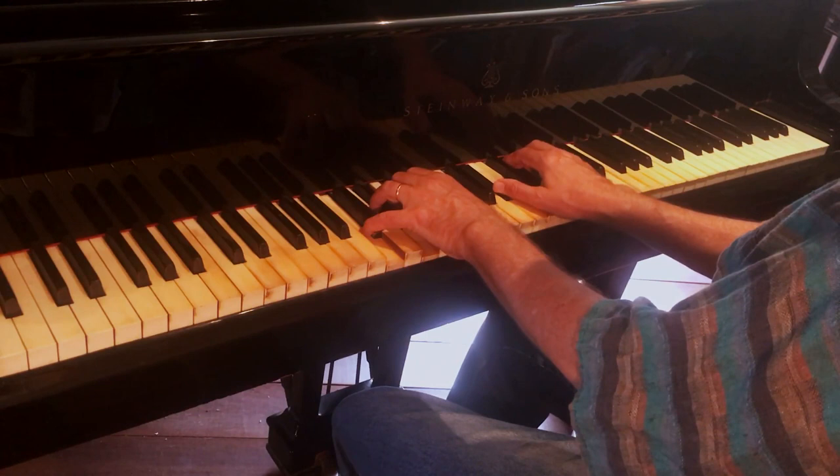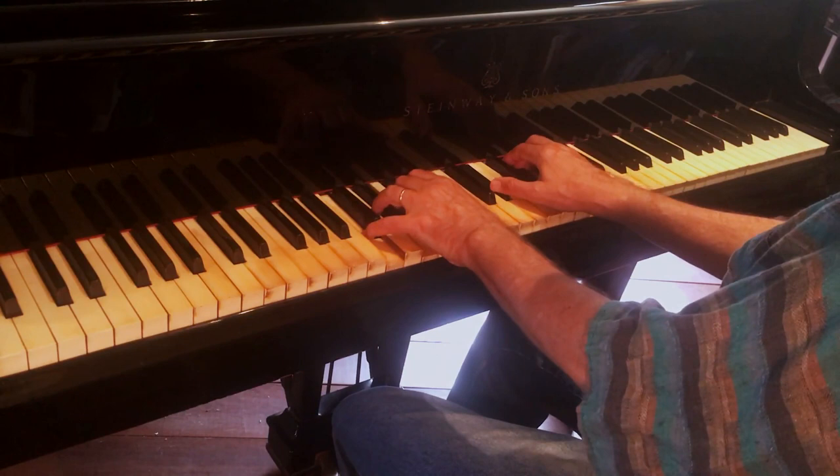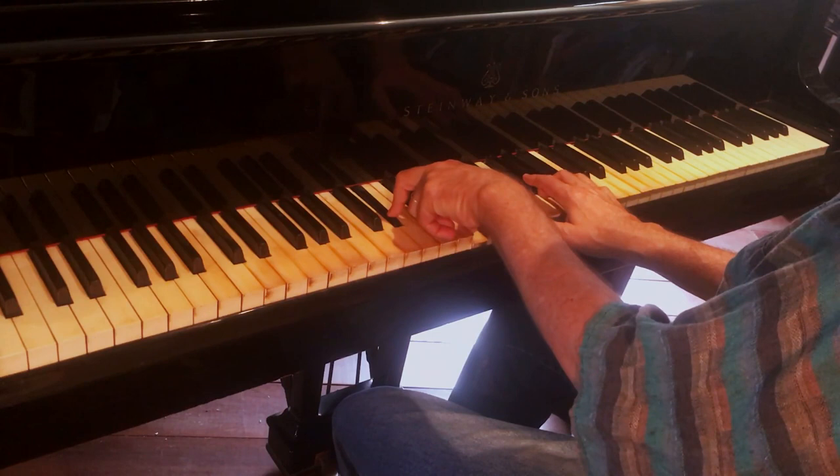Let's take that through the cycle of 5ths to learn it. C7 sharp 9, flat 13. F7, 9, 13, sharp 11.